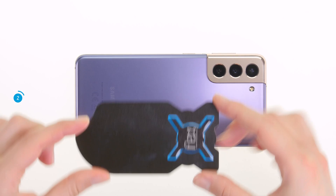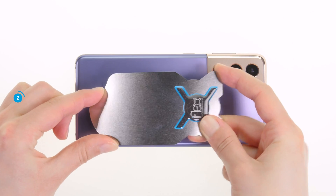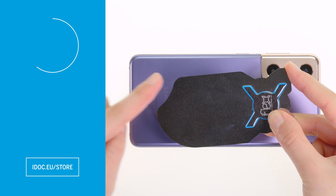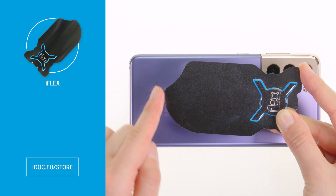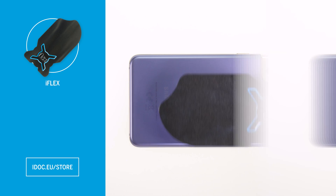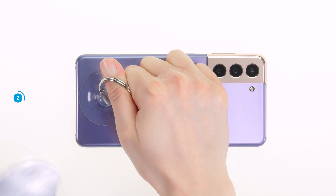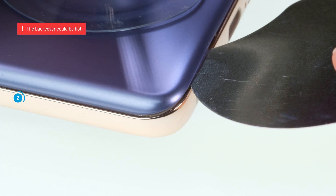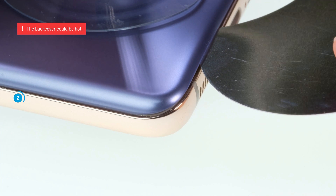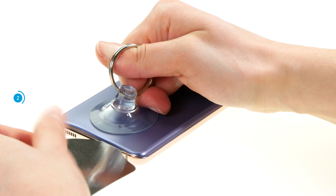Once the back cover is sufficiently heated, use a flat sturdy tool to remove it piece by piece from the case unit. We recommend the iFlex for this purpose. It is made of flexible, very flat metal and has sharp edges that are particularly easy to insert. Attach a suction cup to the lower edge of the back cover and pull it upwards to create a narrow gap. Be careful not to burn your fingers on the heated back cover. Then carefully insert the iFlex between the back cover and the case frame. Do not insert it too deeply so as not to damage anything inside the device.